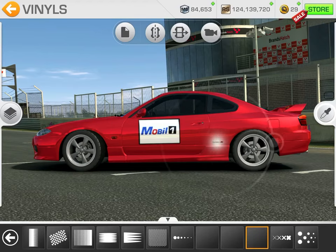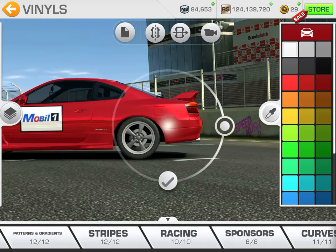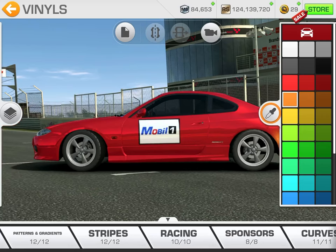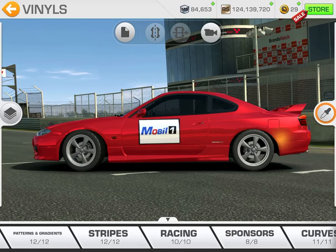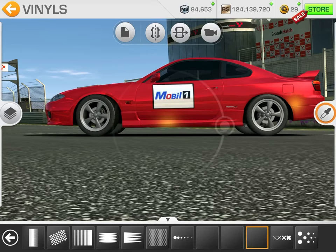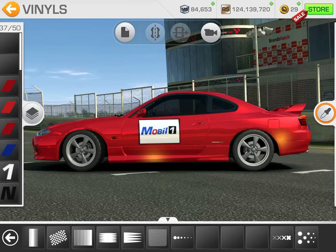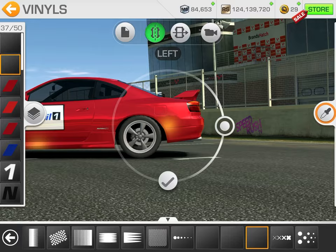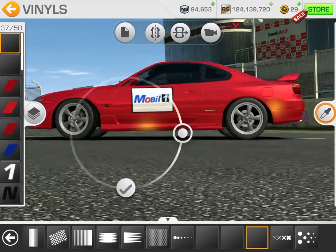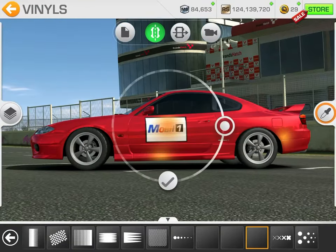The next thing you're going to do is come in and get the smoke — it's this gradient you see here. Start placing that down, change the color to orange. We'll get about three more. Center it and mirror it so that when you flip the car around it's already on the other side.